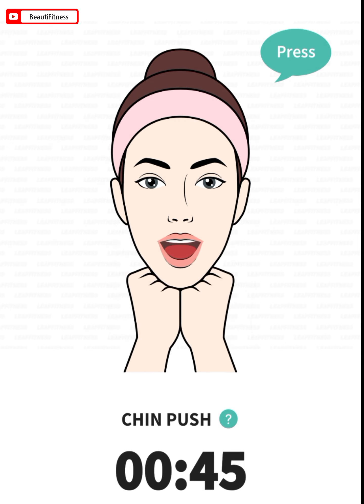The next: chin push. 45 seconds. Place your fists under your chin. Press your tongue against the bottom of your mouth behind your teeth. Push your chin with your fists while resisting that pressure with your tongue.